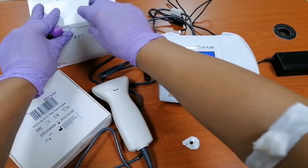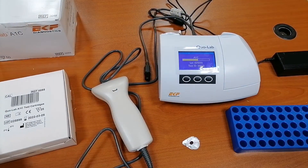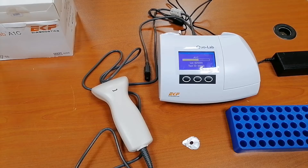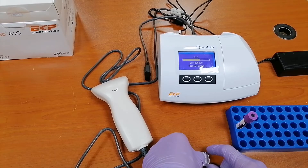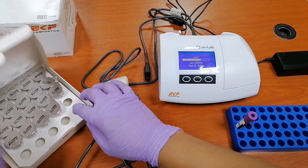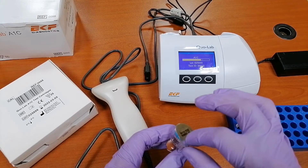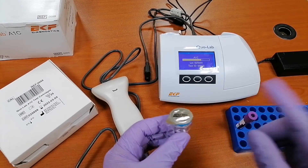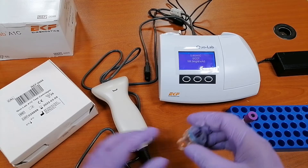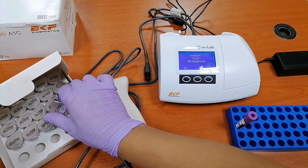So we will wait for the result. I hope my result is normal — and definitely it should be normal because I don't have any history of high sugar. I also want to add: this cartridge, once you already remove the foil, should be used within one minute only. If it exceeds one minute, the cartridge should not be used. Also be careful of the beads or the ball inside.